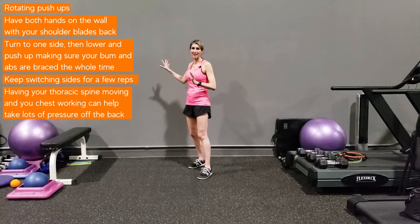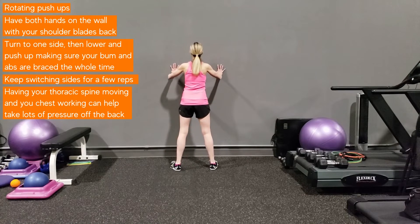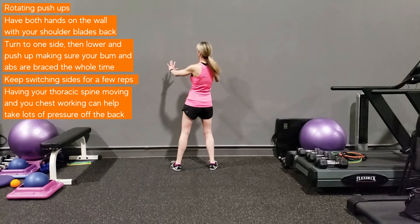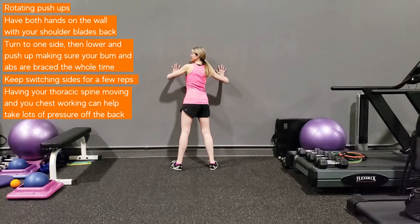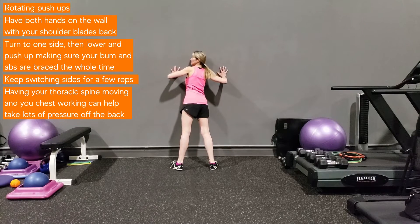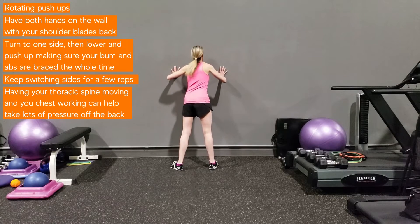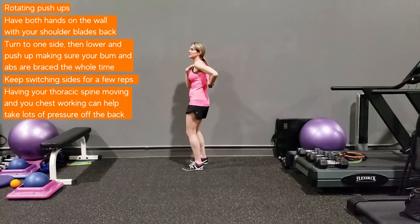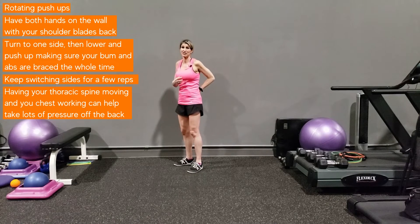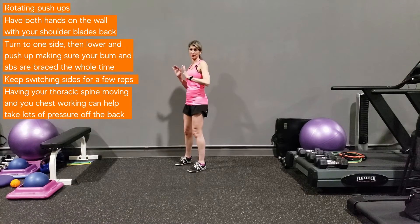First of all, make sure you have a secure place. Have your hands up on the wall, slide the shoulder blades back, and your body should feel like a pole between both hands. Turn to one side, get nice and deep — hold your bum and abs in tight as you get close to the wall. Push hard into the wall to come up, then do the other side. Having the thoracic spine moving and your chest working can take massive amounts of pressure off your back immediately. That's the R — rotating push-ups. This is your reset.